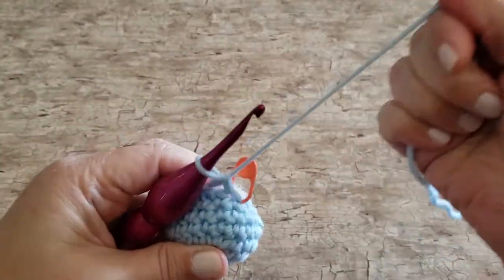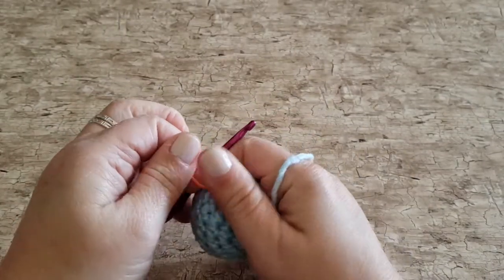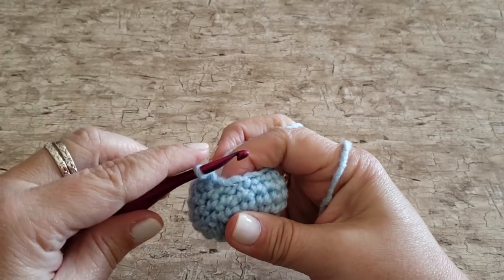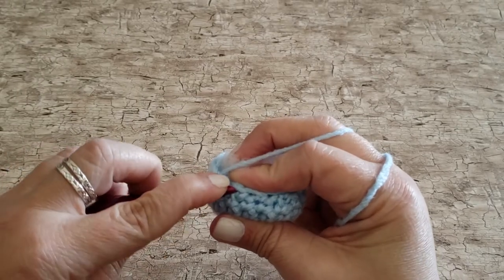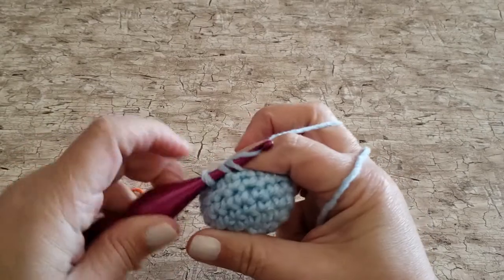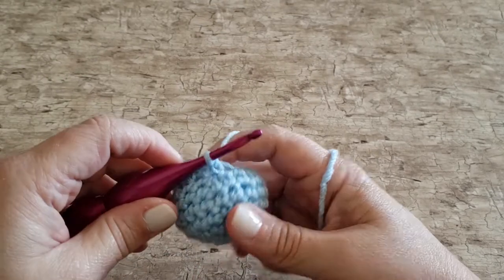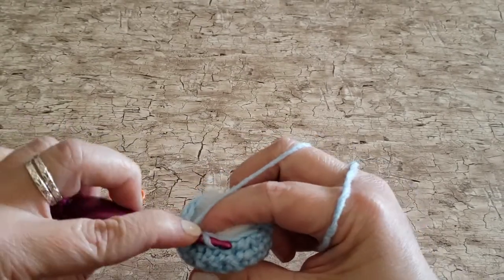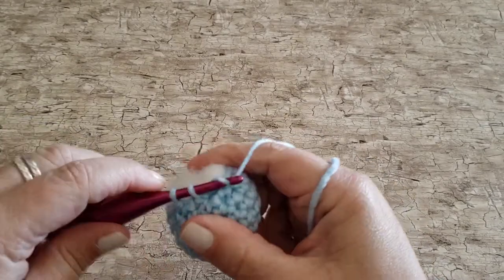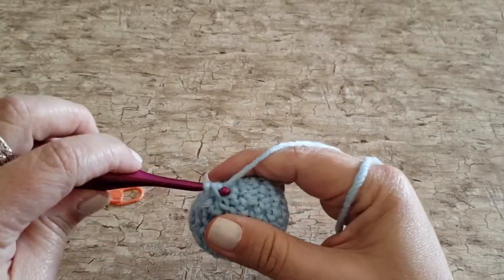For round eight we're going to work single crochet two together stitches all the way around. We do work these under the front loops only, just like we did in round seven. Insert your hook under the front loop of each of the next two stitches, yarn over, pull up a loop through both front loops, yarn over and pull through the remaining two loops on your hook. Work single crochet two togethers all the way around, and after you finish this round you will have six single crochet stitches.